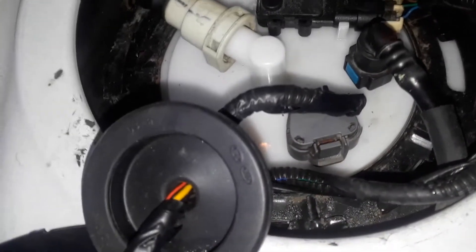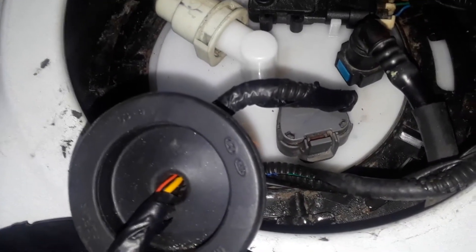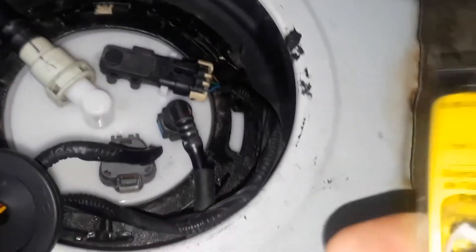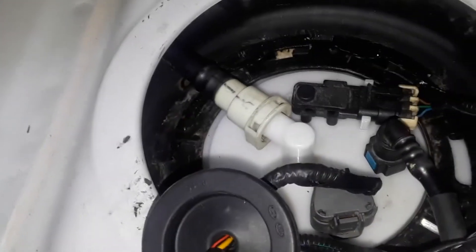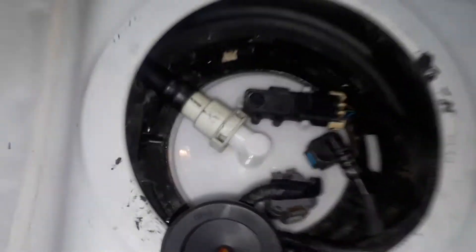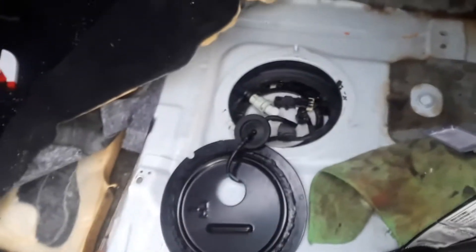Put it back in and reverse the process. We're missing a clip here — one of the clips broke, but I just picked up a set of clips, and hopefully that is correct. If not, I'll have to get it from the dealer. This whole job should take a half hour if you're a seasoned mechanic, maybe an hour. If you're estimating, I'd say two hours.